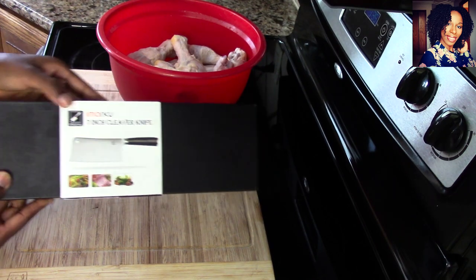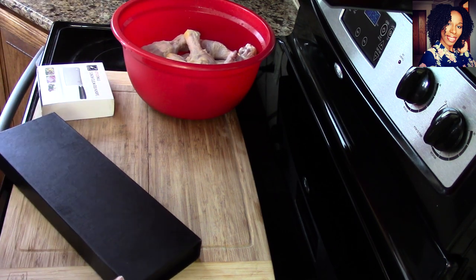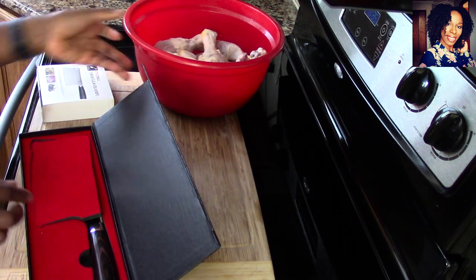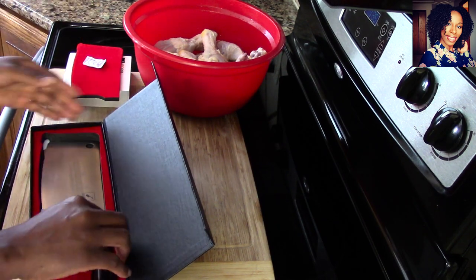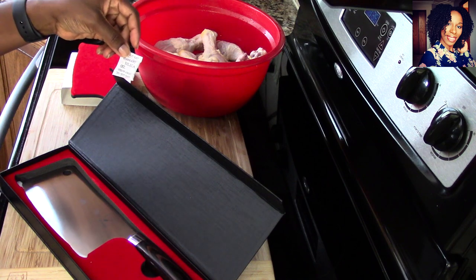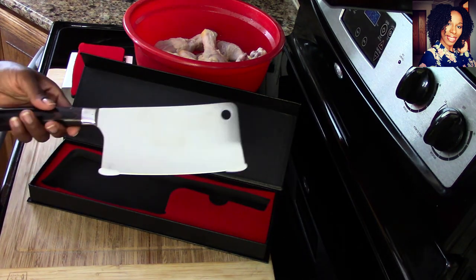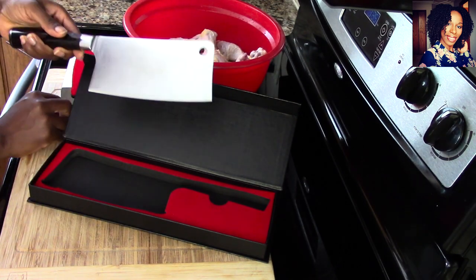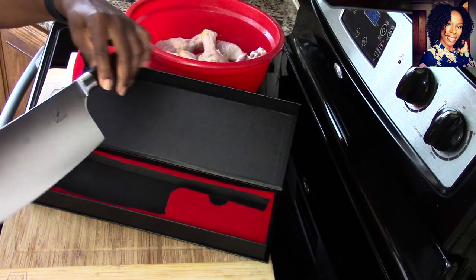Look how beautiful this packaging looks off the bat. I am going to remove the knife from the packaging so you guys can see. Look at this — it's giving me professional chef vibes, if you know what I mean. It looks so sophisticated, so beautiful, so well packaged. This is what the knife looks like inside, and of course inside came a silica gel packet, so you want to throw that away. Here's the cleaver knife, and I am going to take these plastic protectors out — this was just to protect the packaging.